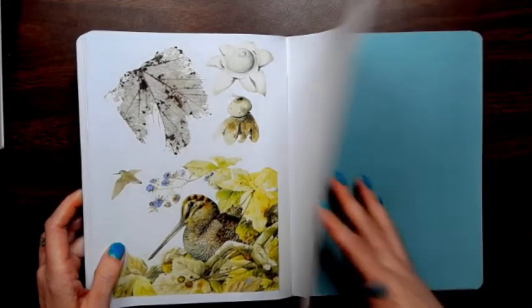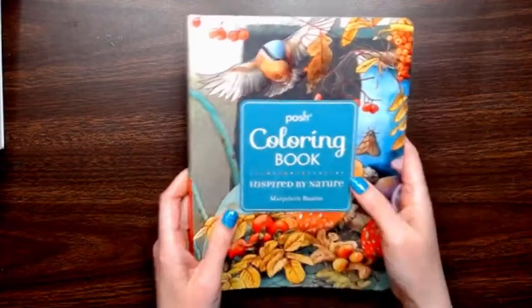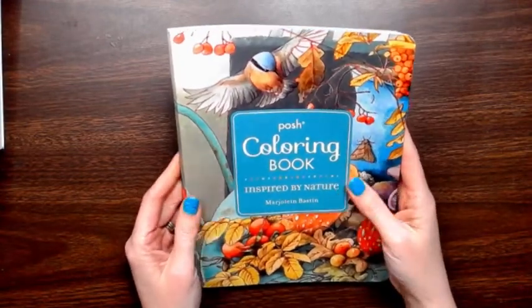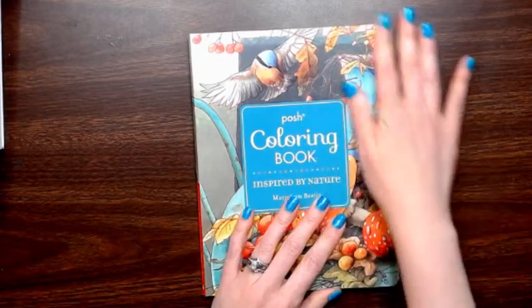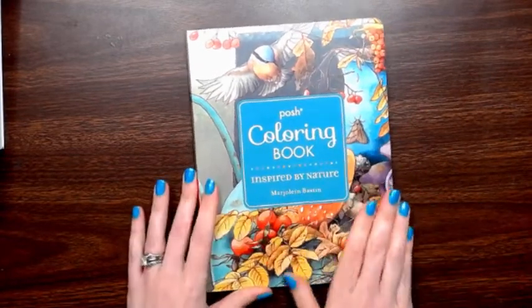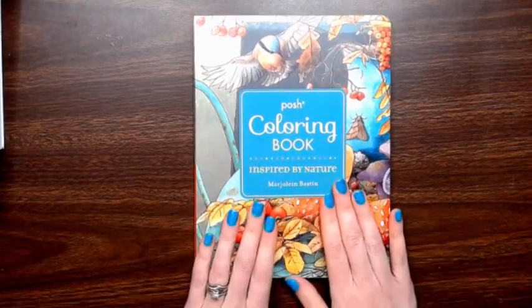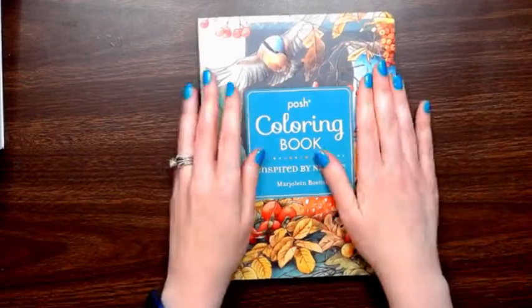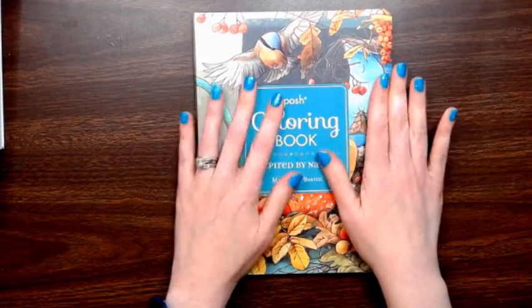I think that's the last one, so there it is. A nice little book that you can tear apart or use pencil in if you want. I do think it leans toward water medium personally. Thanks so much for watching and I hope you have a great rest of your day. Bye.